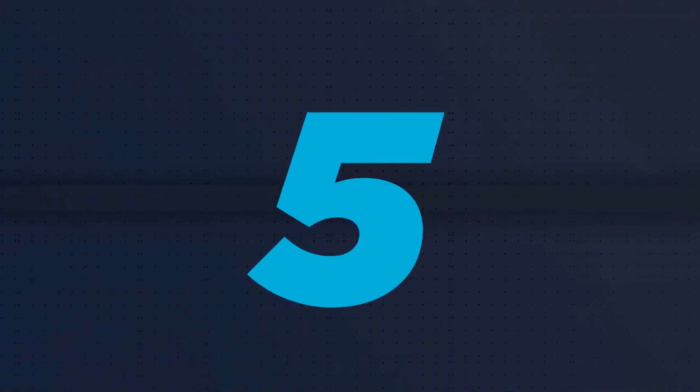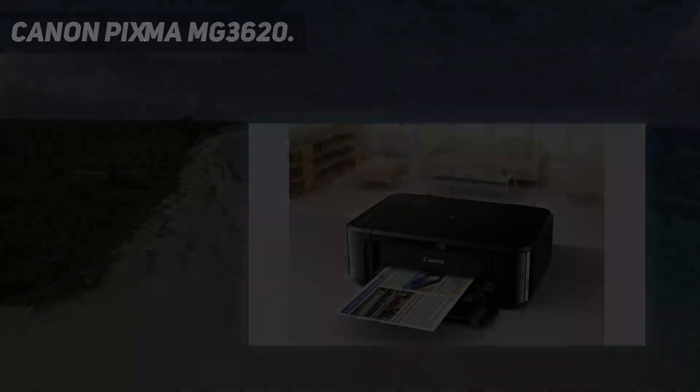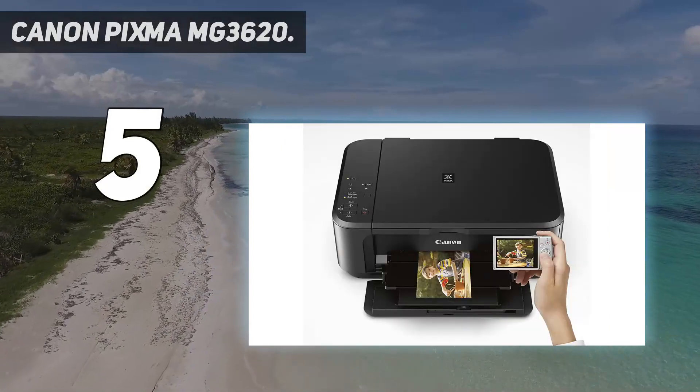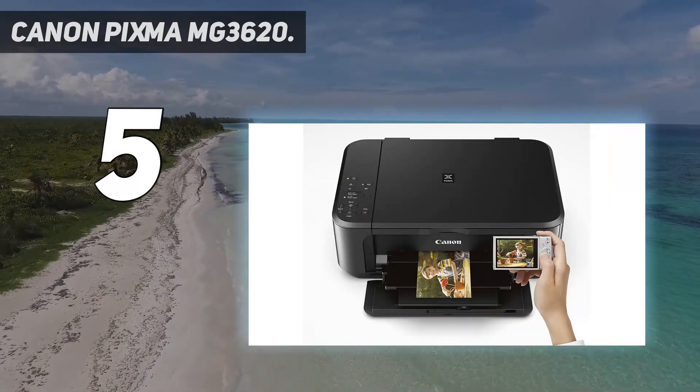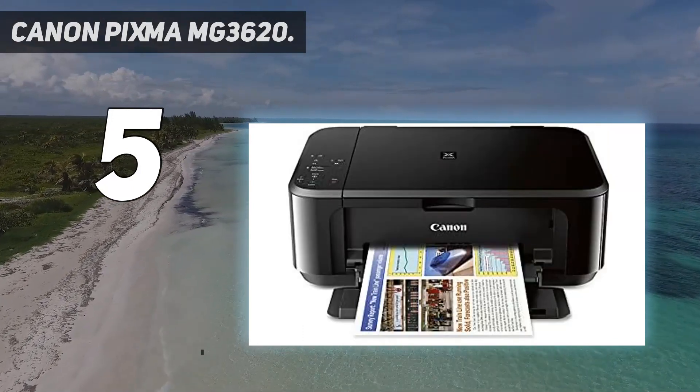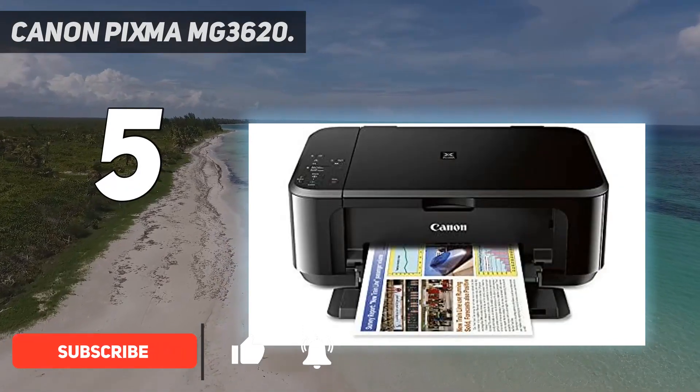Starting at number 5: the Canon PIXMA MG3620. Although some reviewers report issues with the printer's compatibility with their Wi-Fi, others point out that if you run into the same problems, you can use the printer's USB connection as a backup.